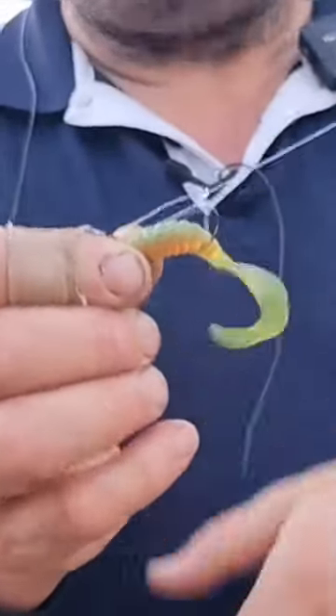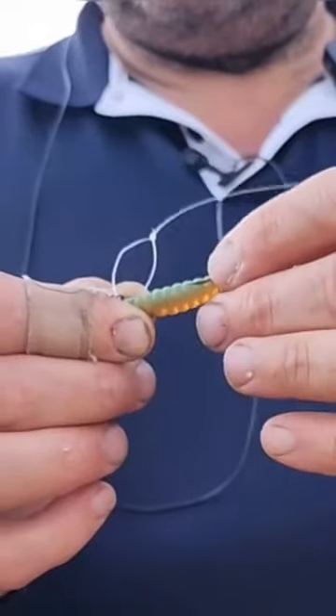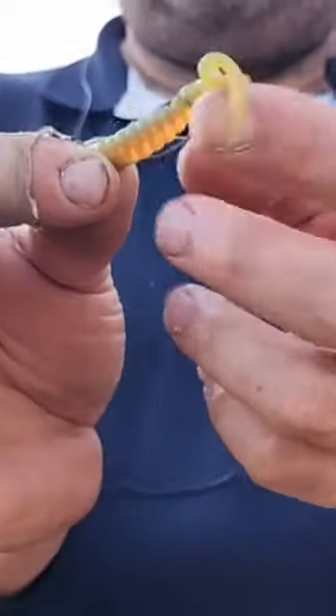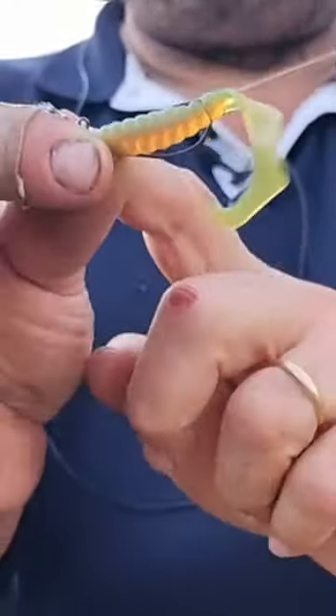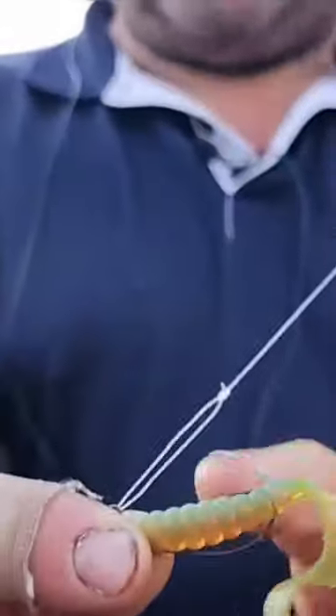You've gotta load your soft plastics. Now see that? That's not the correct way to fish it. What you do is, see how I've got a beautiful, nice, straight body there? I've got it positioned perfectly. It's not bunched up and it's not stretched. That's the best way.